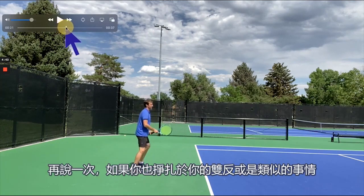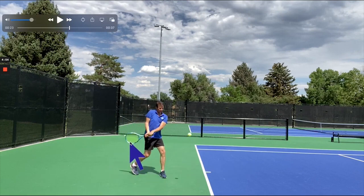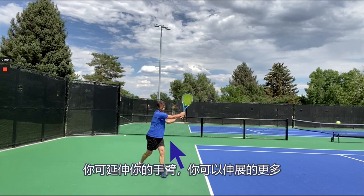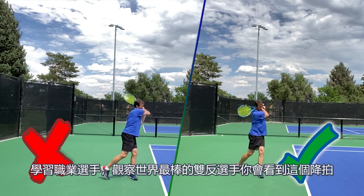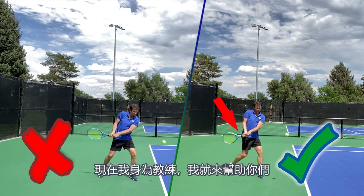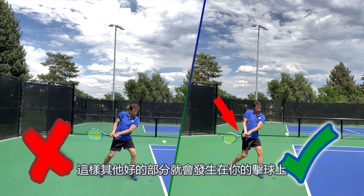If you're struggling with your two-handed backhand, or any shot for that matter, there's a good chance you have so much tension in your hands that you never get the racket to drop. And it can drop even more than this. If we do a side-by-side comparison, you'll see a big difference. If your hands are relaxed, you can release them, extend with your arms, get more extension, drive through the ball, and get more rotation naturally when your hands drop. Follow the pros — watch the best two-handers in the world, you'll see those hands drop. I wish I would have focused on this when I was on the tour; I wouldn't have struggled as much and I would have won more matches. Now that I'm a coach, I want you to develop your two-handed backhand like the pros. It starts with relaxing those hands, dropping them under the ball so that other good things can happen with your shot.